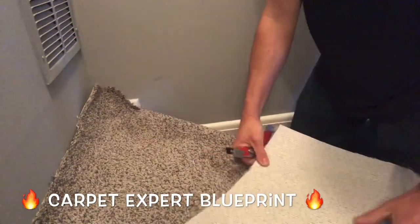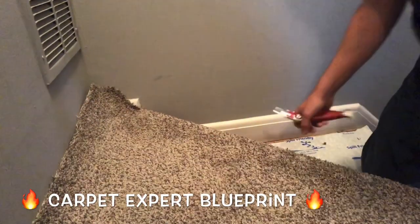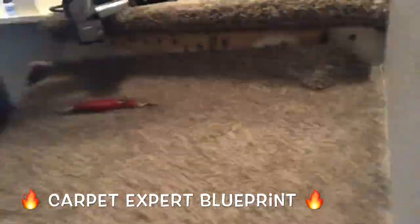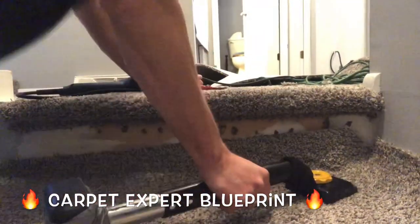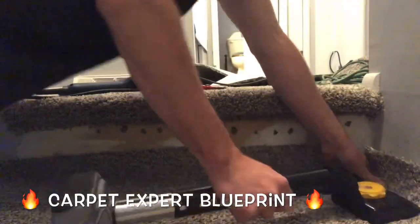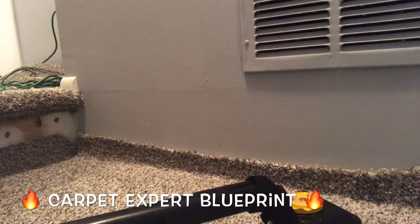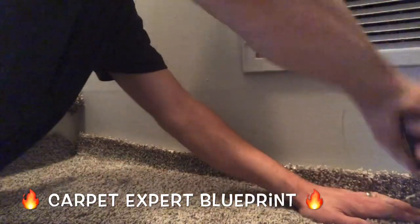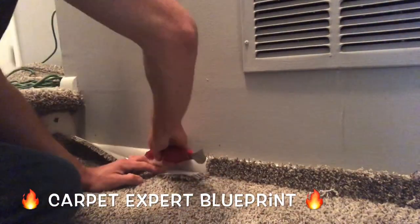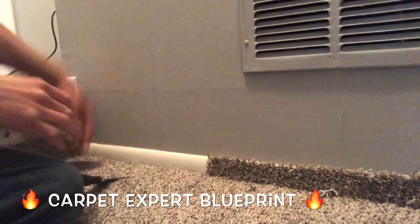Get rid of the excess triangles, then grab your kicker and start stretching from the middle — right at that peak — then fan off to the right and pull all the slack out that way. Once all that's locked down, crease it on to make sure it's in place. You can either trim and tuck right now or finish stretching everything first in case you have any hiccups, but with this one we're going to trim and tuck — it's locked on and everything's ready to rock.